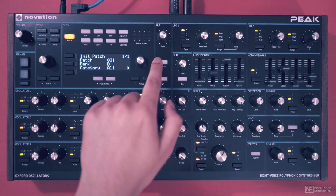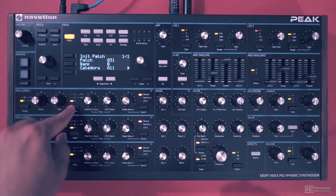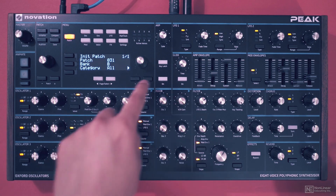Let's check out the arpeggiator section. I'll initialize the preset, so I have this simple sawtooth sound. Let's actually change it to a pulse and change the pulse width a little bit. Now let's turn on the arpeggiator.